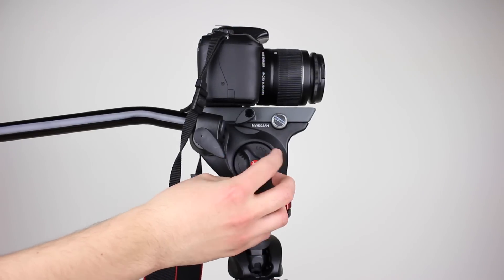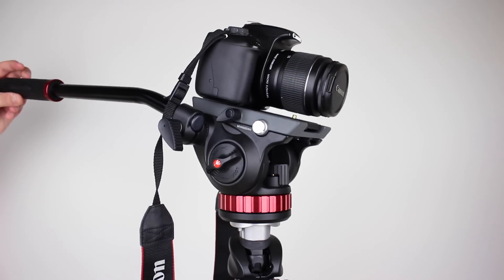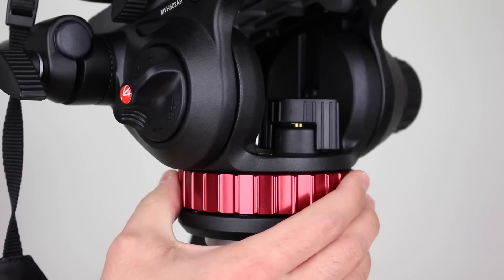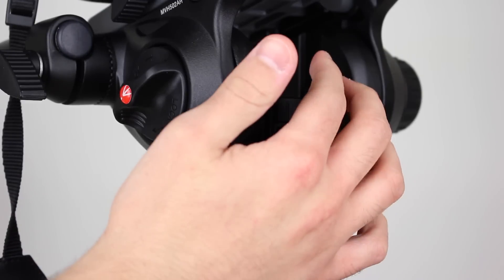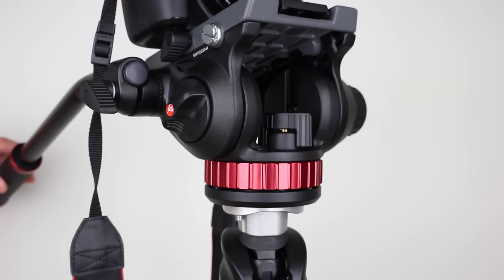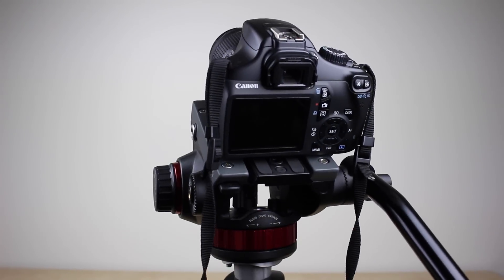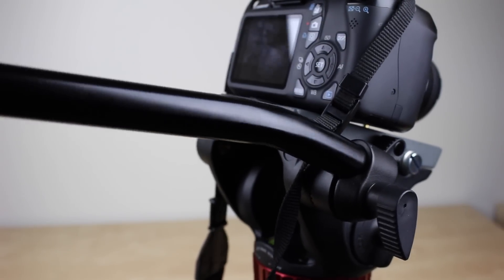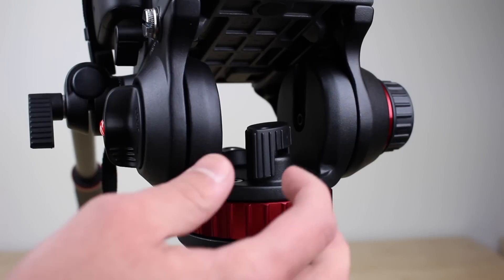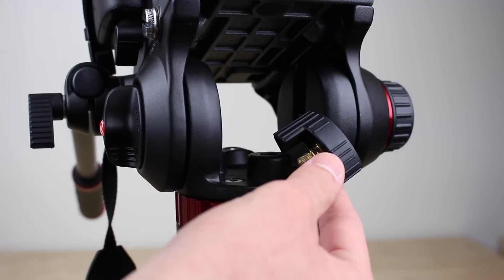Some other noteworthy components are the tilt lock to avoid vertical movement and on the opposite side the tilt drag mechanism to loosen or tighten the fluidity of moving up and down. On the bottom the red ring controls the panning drag to adjust your horizontal shooting, and to lock that mechanism there is a pan lock in the middle. The only two complaints I have so far are the handle which is usually steady but can sometimes become a little loose and rotate, and also the panning lock which takes two twists to come off so you have to fully lock it when the head is not in use to avoid losing it.